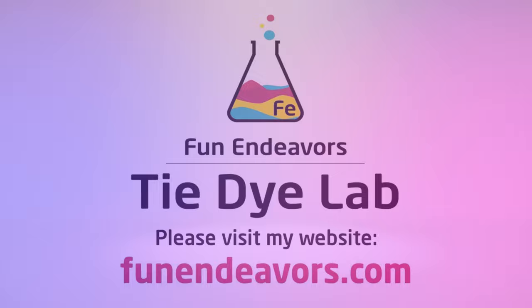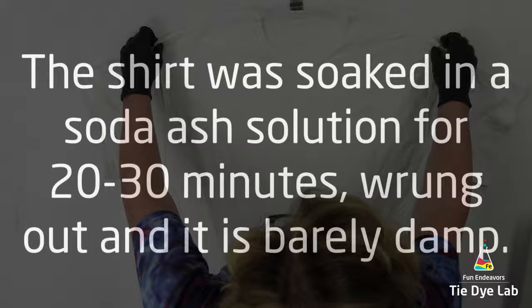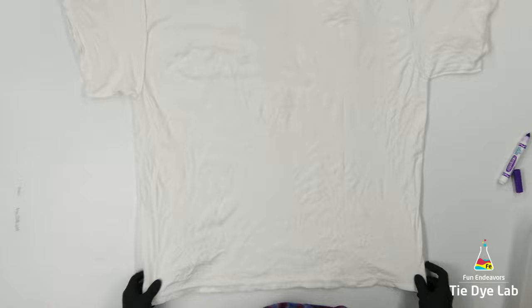This design is one that was inspired by Patricia Otten. She does a design that she refers to as an Otten alien. You can usually see her designs on a Facebook group called The Process of Ice Dyeing. She does some really cool shirts.